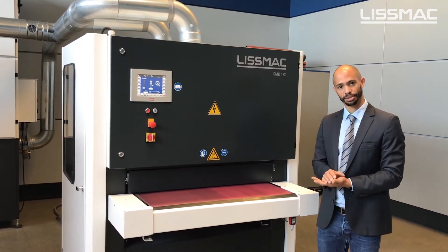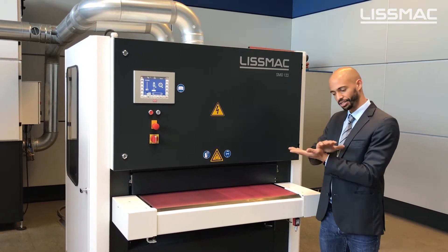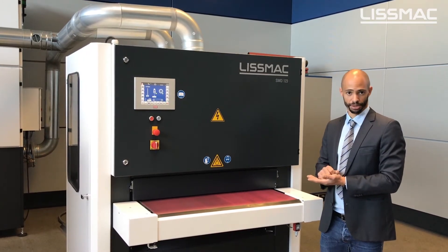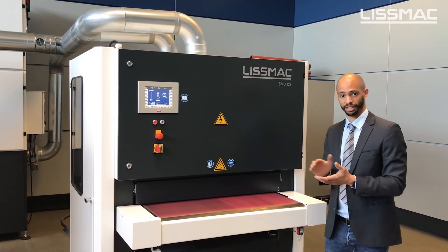This machine is able to do surface finishing in a grain finish, but it's also possible to make a non-directional finish on stainless steel.